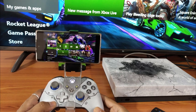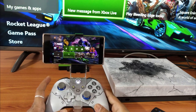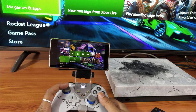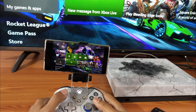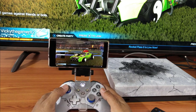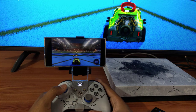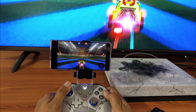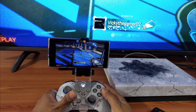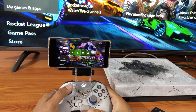Hi friends, check this out. I'm able to play Xbox games on my Android mobile. I have connected a controller to my Android mobile and I'm able to access everything through it. For example, I just want to play some games - Rocket League - see, I'm able to play games here, even online games. I'm able to play all the games, so I just want to show some previews.